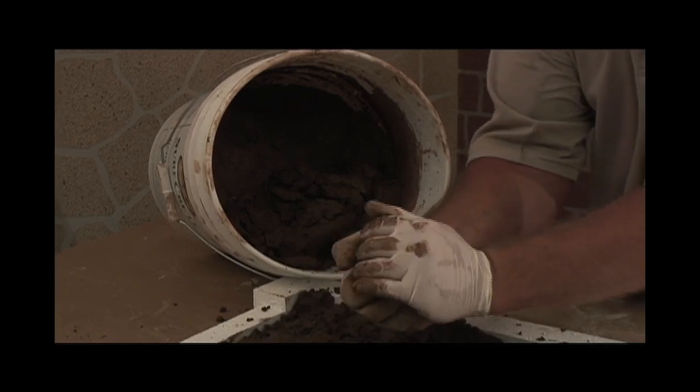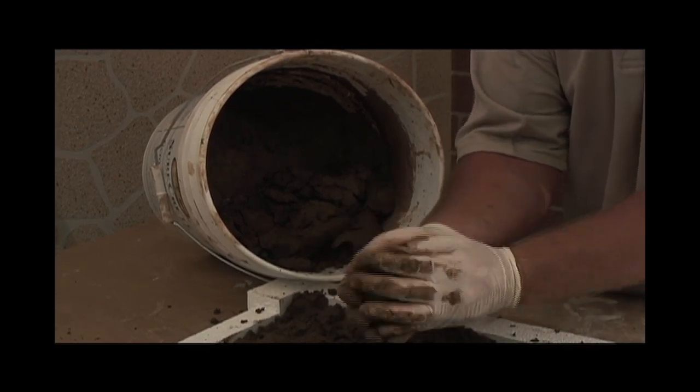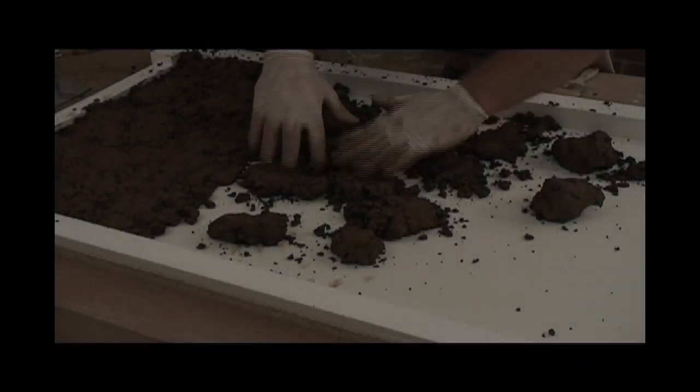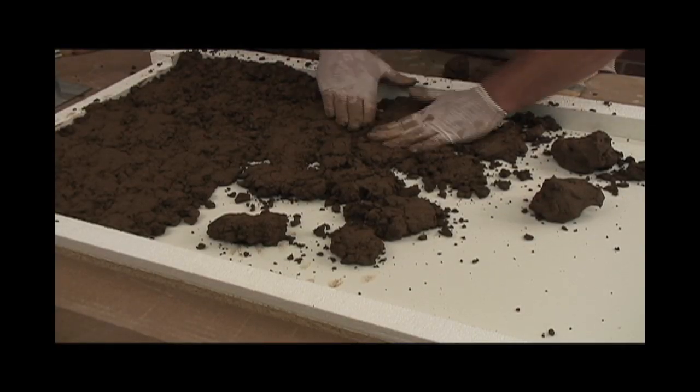On a clean casting surface, take the material and form it into a baseball-sized ball and place into the mold. Use light pressure to completely flatten it.